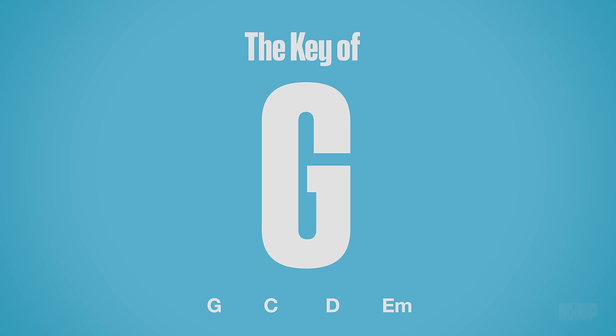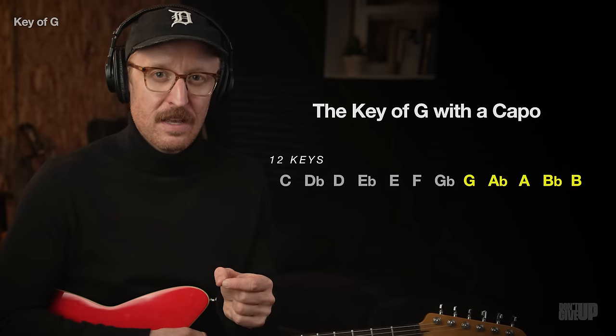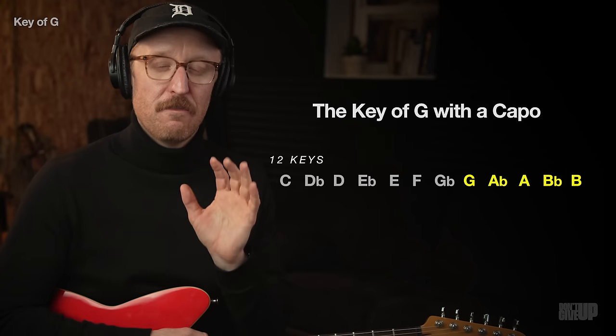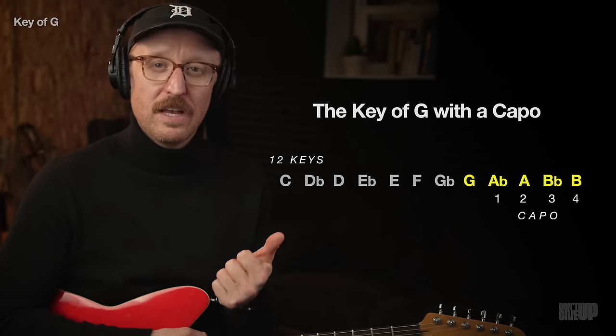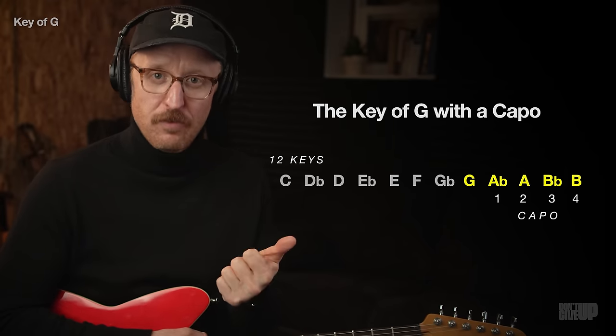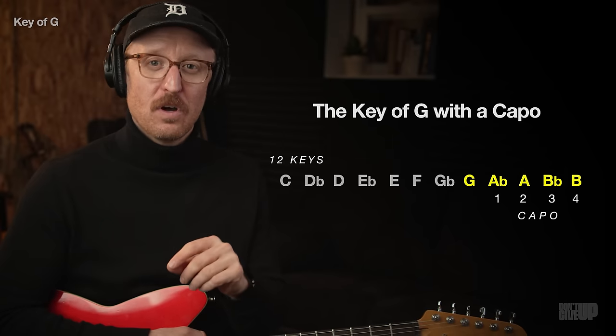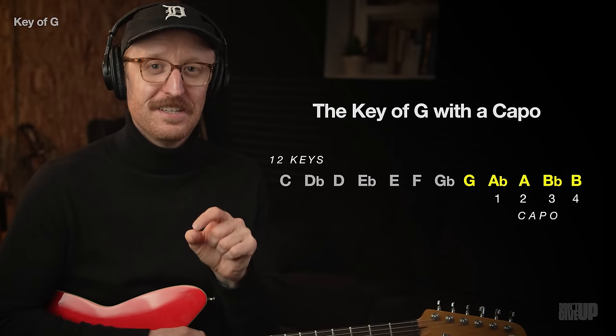If you apply these principles today, you're about to make your job a lot easier. In the key of G, we're going to cover five of those twelve keys. We'll play in the key of G, then use our capo on frets one, two, three, and four to play in A-flat, A, B-flat, and B — five keys out of twelve, just by learning these four chords in the key of G.